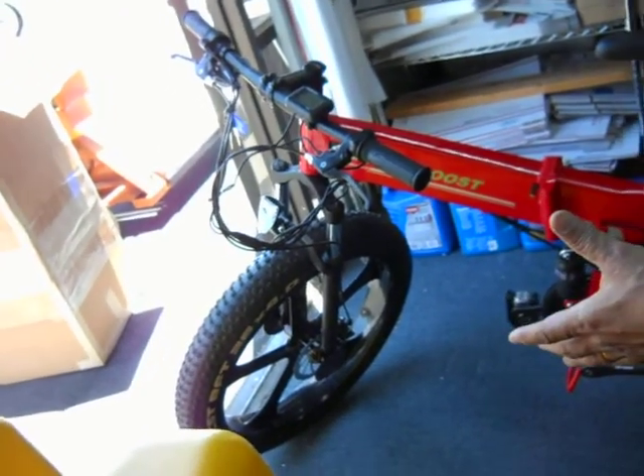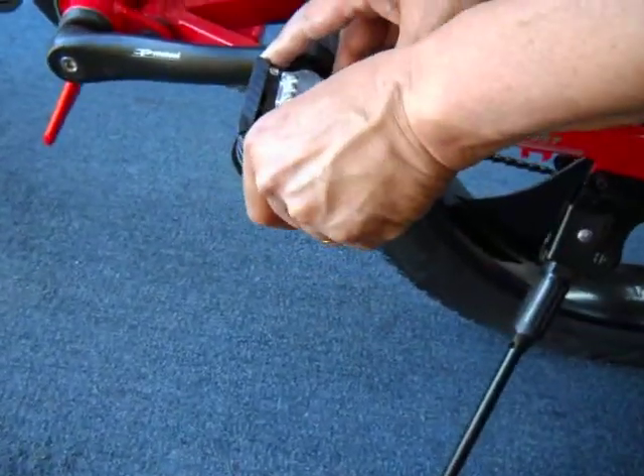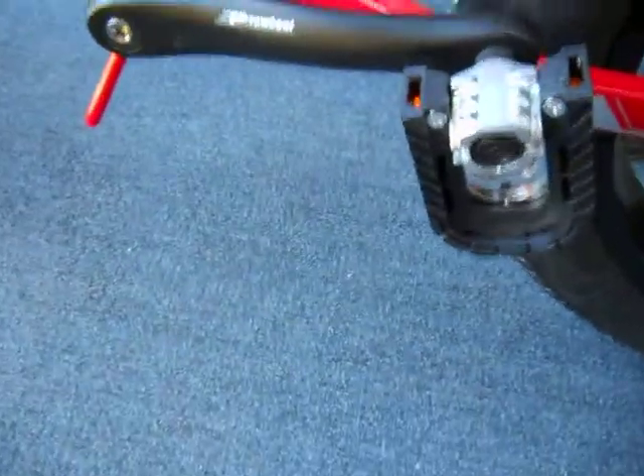I'm packing for the M07 Fat Bike. The first thing you've got to do is lower the pedals by pulling these levers. When you want to bring it back up, it snaps in place. So both pedals are folded down.